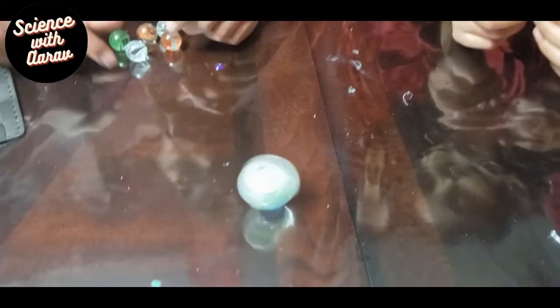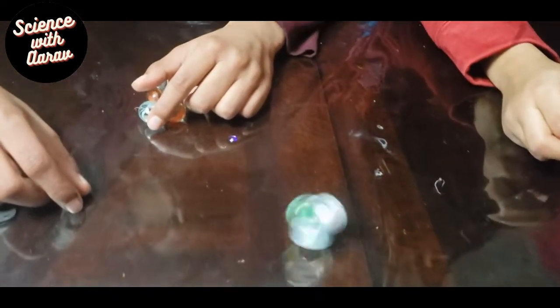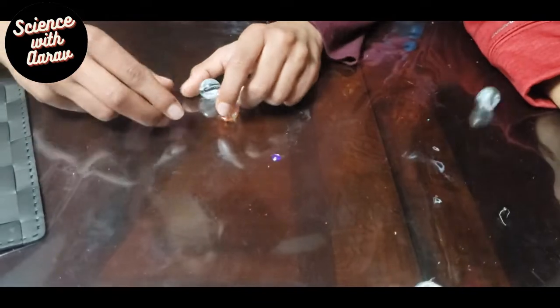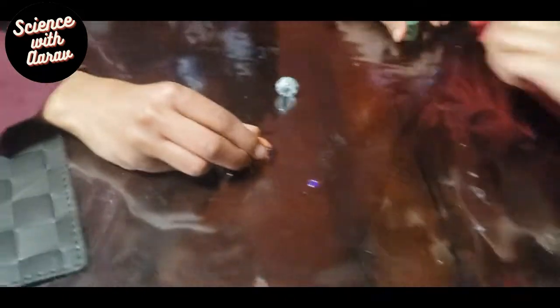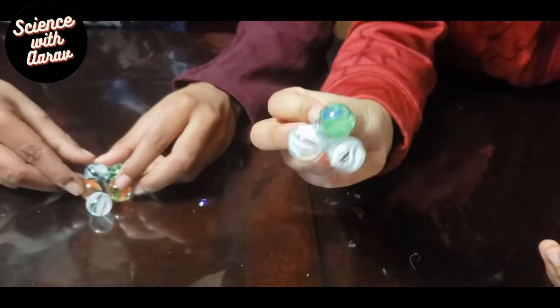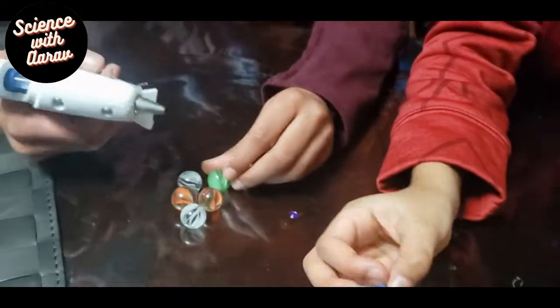So now we already made this object and we're going to spin it. Who's that? Mint — is she gonna crash? Yeah. Okay, now we're going to make another object. So we made this object with four marbles, here it is, and now we're going to make another one.